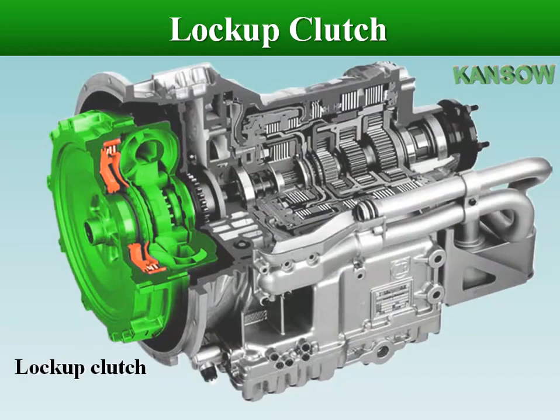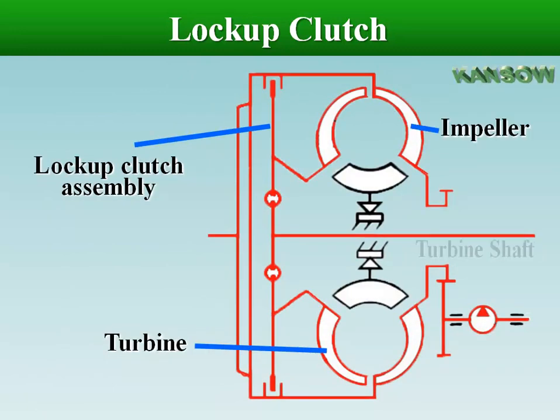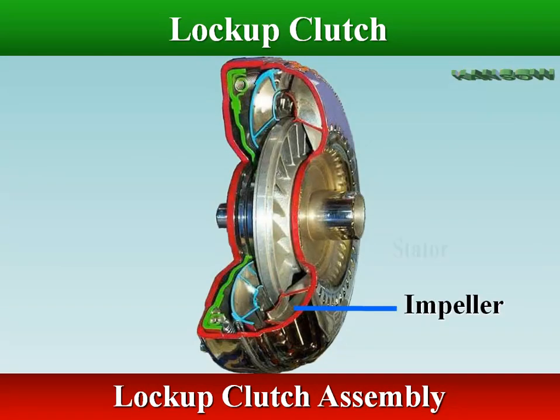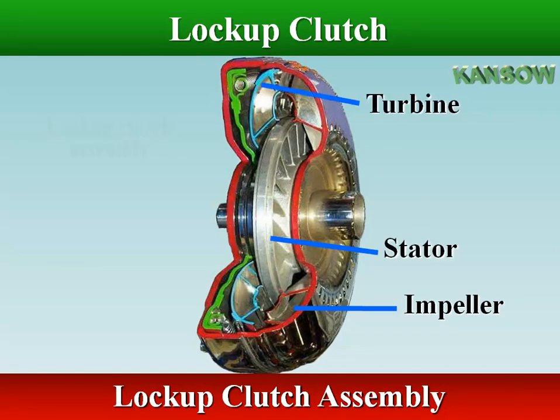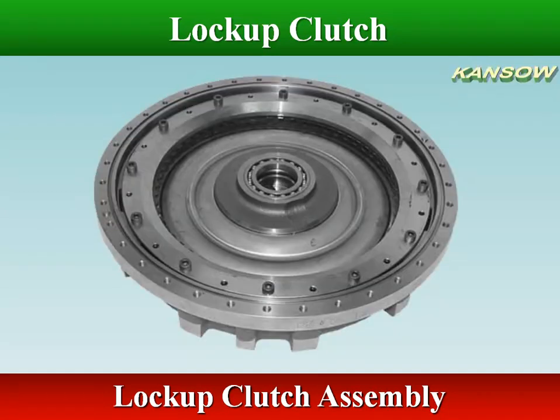In a lock-up converter, the impeller and turbine are locked together when conditions are suitable, to provide a one-to-one drive from the engine to the transmission turbine shaft. A lock-up clutch eliminates slippage between the impeller and turbine during the coupling phase, and helps to reduce the heat generated in the fluid and improves fuel mileage.